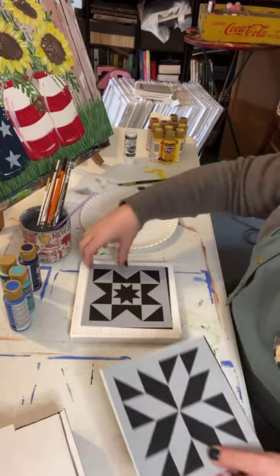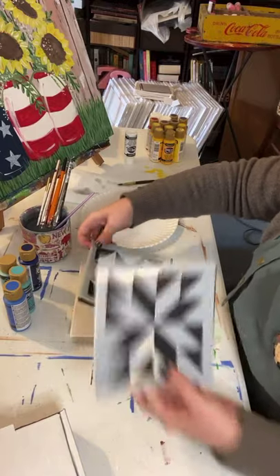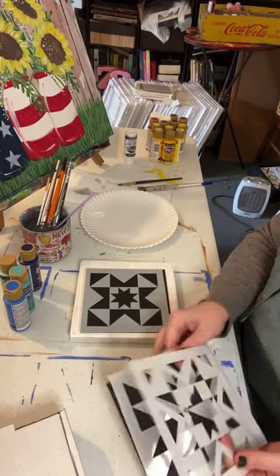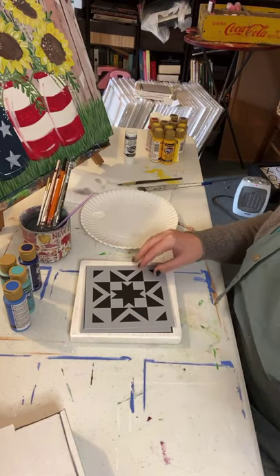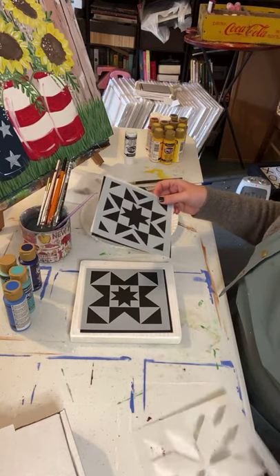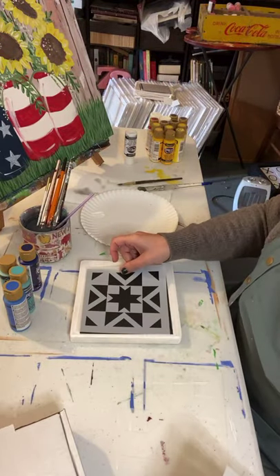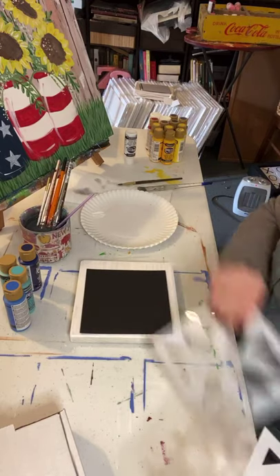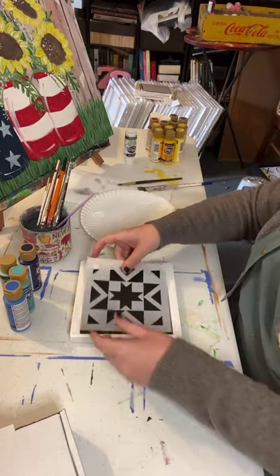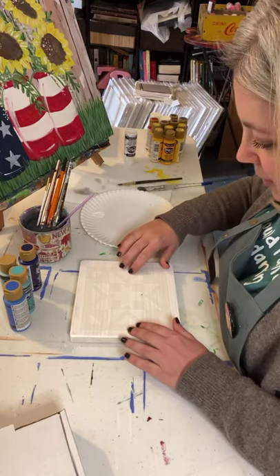If you come on and say hello, hopefully I can see what it says because I forgot my iPad. There's this one, and there's this one, and then there's this one. Which one, y'all? I can't decide. I've made really big barn quilts but I haven't ever made a small one like this. I think I'm going to do this one.